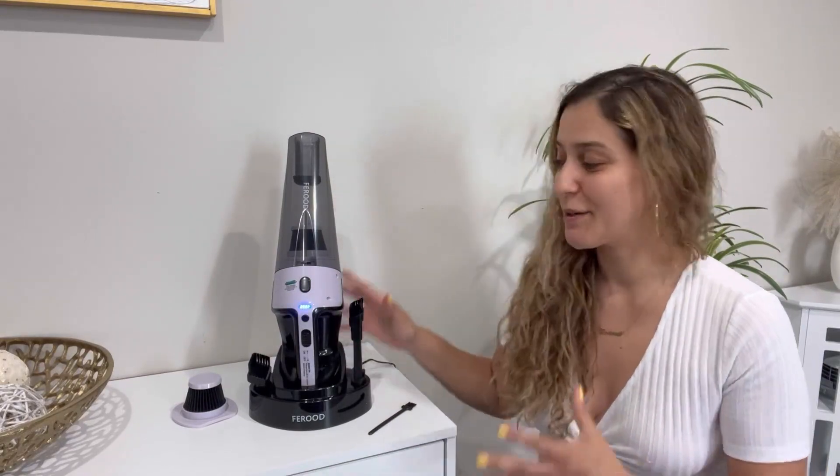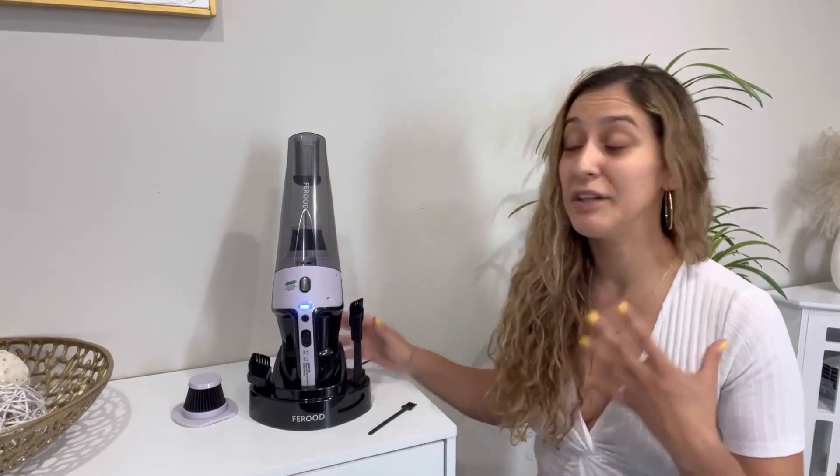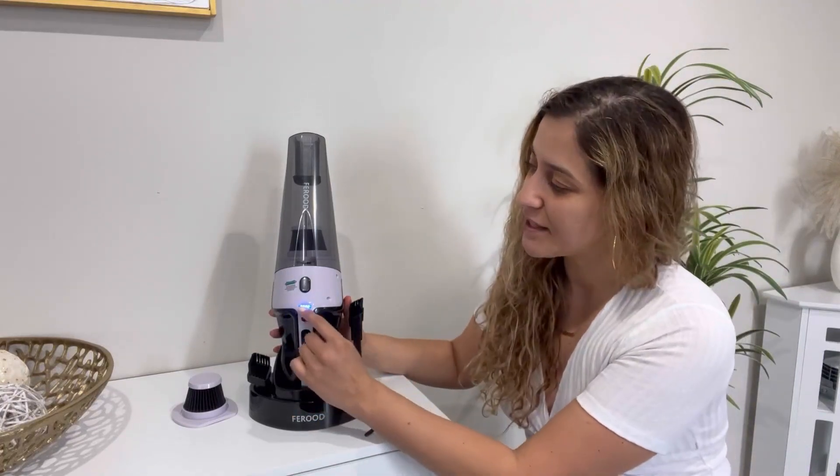Hi friends. Today, I want to share with you this handheld vacuum. This amazing product, as you can see, it comes with a pretty sleek docking station that will allow you to have easy access to your vacuum as well as to fast charge it. It is cordless, which is really nice. And as you can see, it comes with these four sections in the front to indicate the amount of battery you have left.